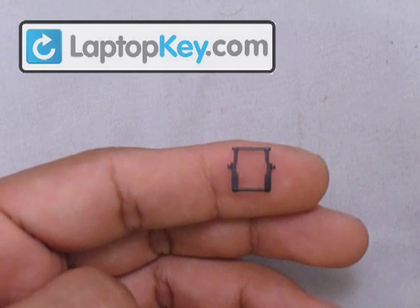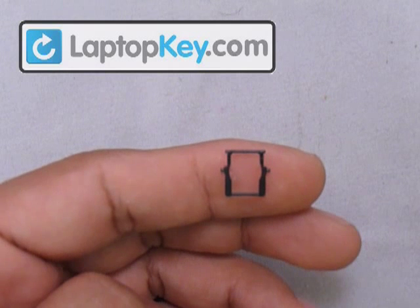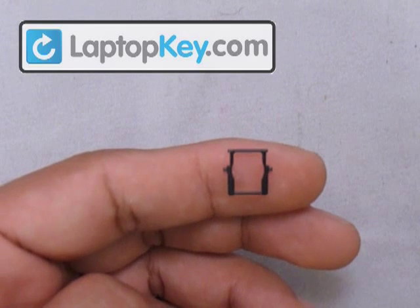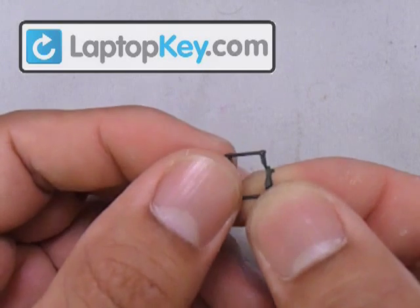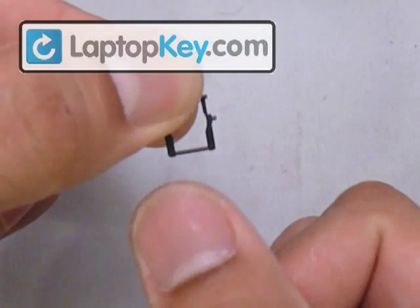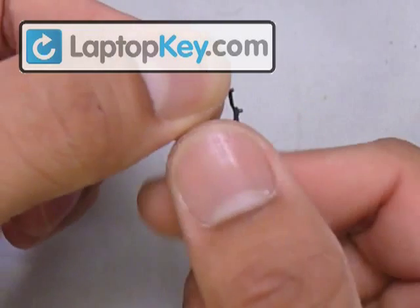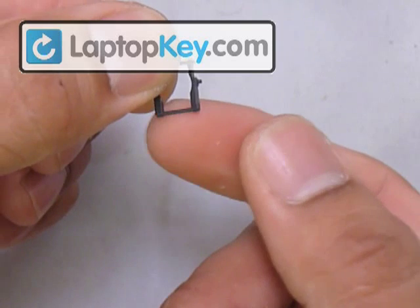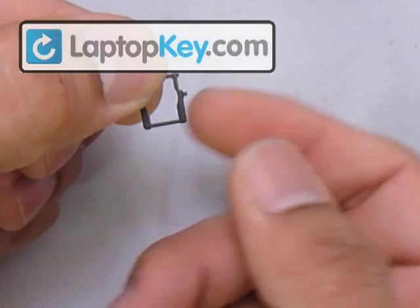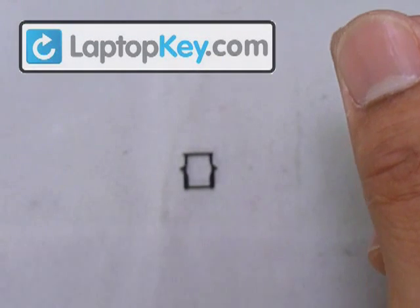Now we're going to determine the position for the hinges, starting with this piece. You can see that in the middle there's pins on it, and at the top corner there's two really small pins also. Make sure not to put this upside down, because even though it looks the same, it won't work. You have to feel the bottom bar here — if it's one smooth piece from side to side, then that faces away from the keyboard. But if you feel there's a gap in the middle, that faces and touches the keyboard. That's the right position for this piece.